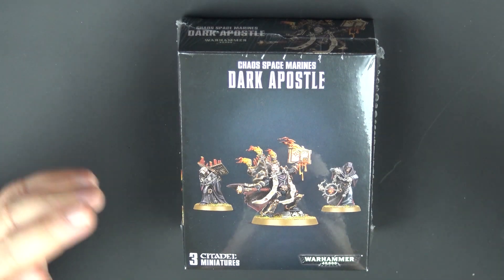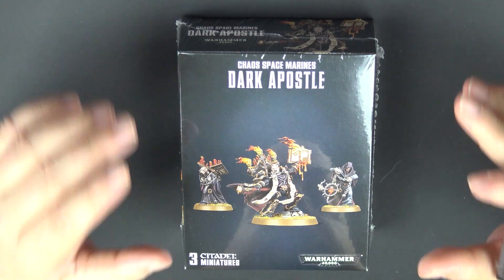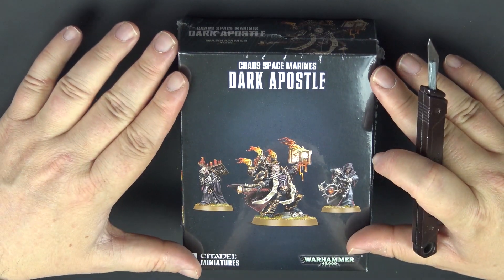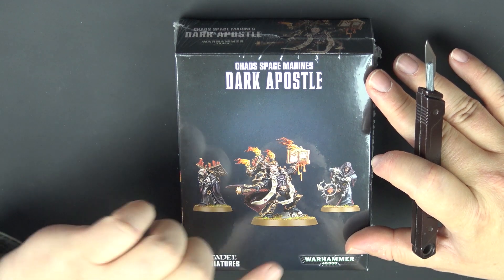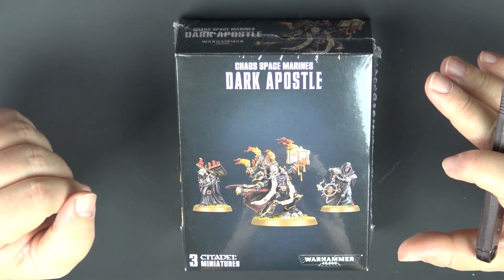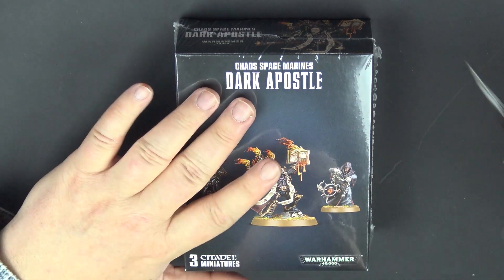Today we will review the new Dark Apostle model. I have been looking forward to this model a lot. I'm playing Word Bearers and today we finally have a plastic kit that also includes the Dark Disciples. We also have new rules for the Dark Apostle and we will talk all about that in just a bit.